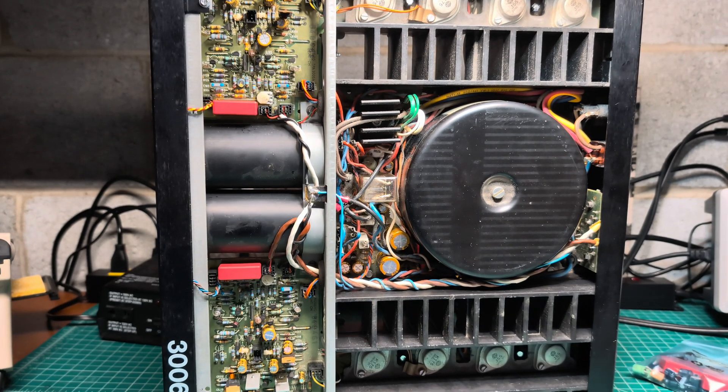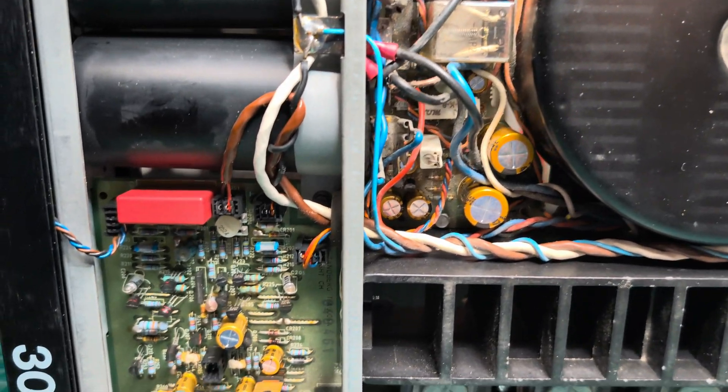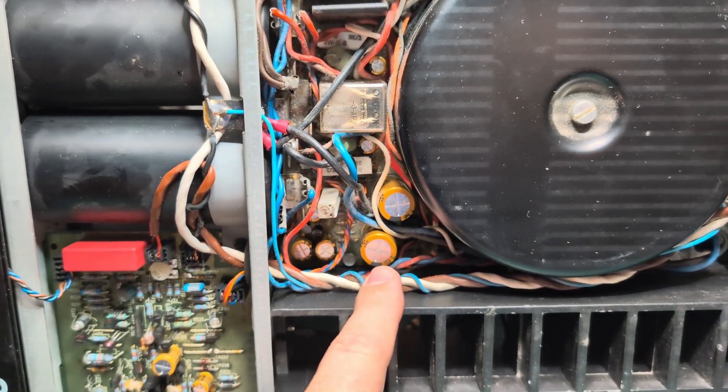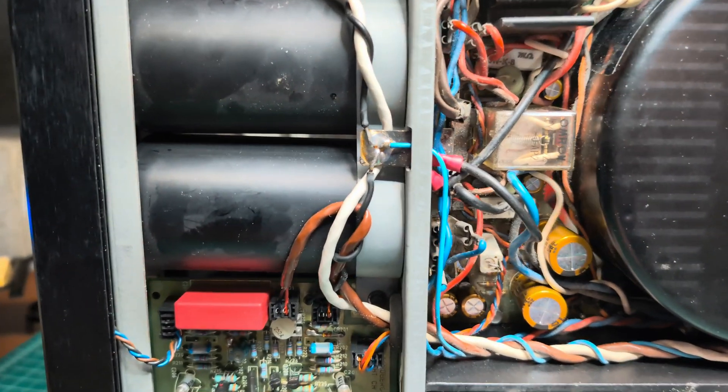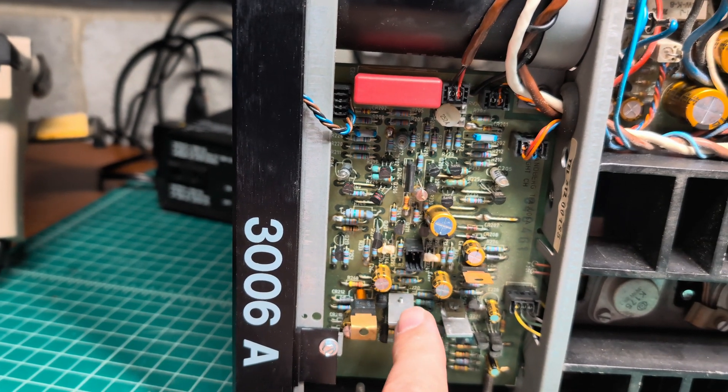Hello everyone, finally parts arrived. I've completed recapping the power supply boards — you can see all capacitors are Nichicon fine gold. I also completed the amplifier boards.